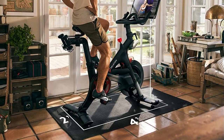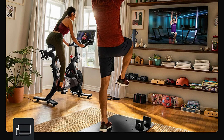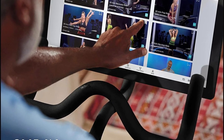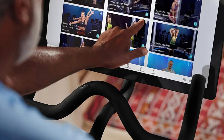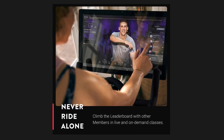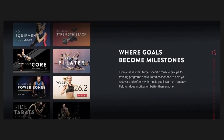All-access membership sold separately. Motivating instructors: with a lineup of 50-plus instructors, you'll find the right person to help you crush every goal. Whether you're fueled by feel-good energy or a can-do attitude, there's an instructor to motivate you no matter what mood you're in.